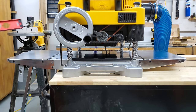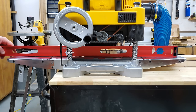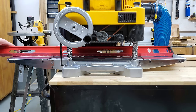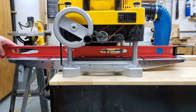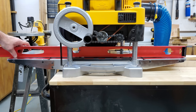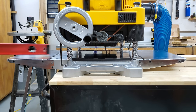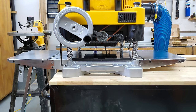Normally I keep my infeed and outfeed tables flush with the main table, except right now for this demonstration. As you can see with this level, I have them raised up about an eighth of an inch. The infeed and the outfeed are both raised up about an eighth of an inch. So now I would like to present exhibit A for my side of the argument.